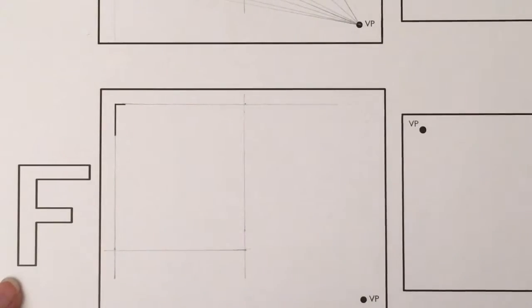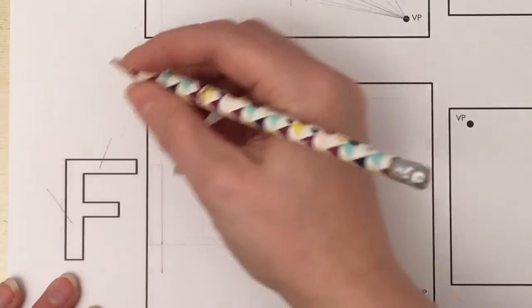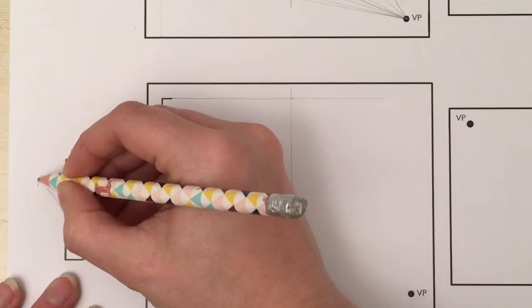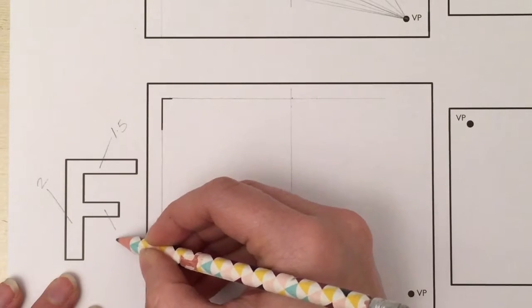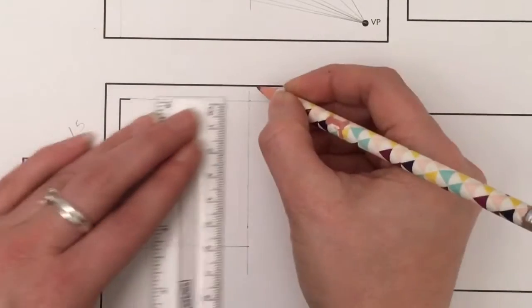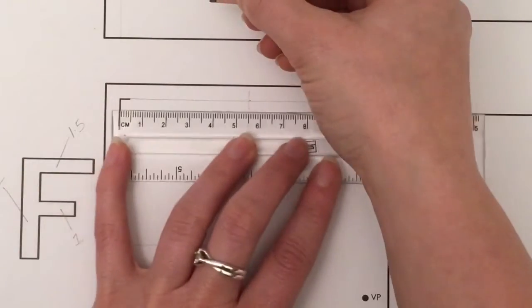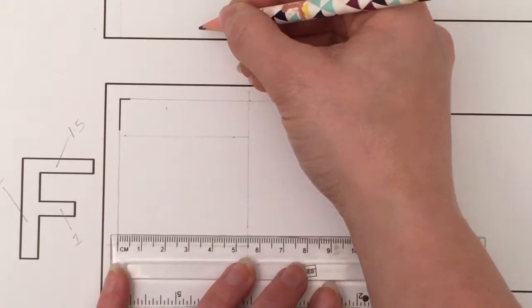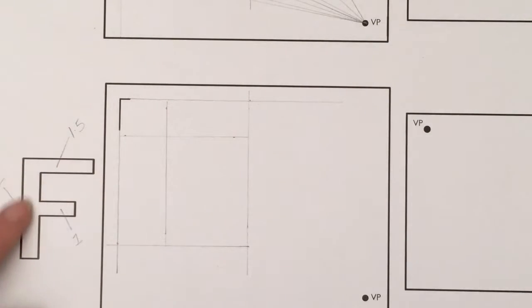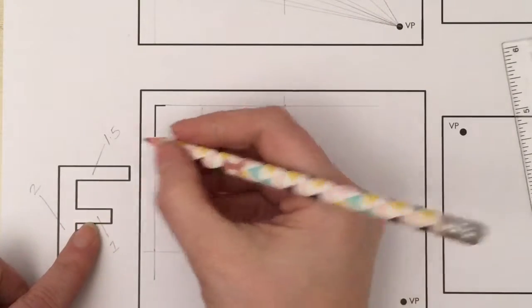The width of the main vertical part of the F is one and a half centimeters. The top section is one and a half centimeters, the middle gap is two centimeters, and the bottom section is one centimeter. Draw the top part first — come down one and a half centimeters and draw a faint guideline going across, then come in from the left two centimeters and draw a faint guideline. You can see that creates the horizontal and the vertical — the bar of the F.